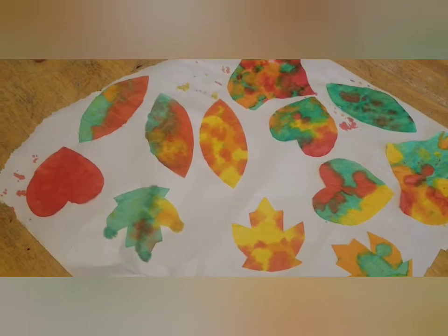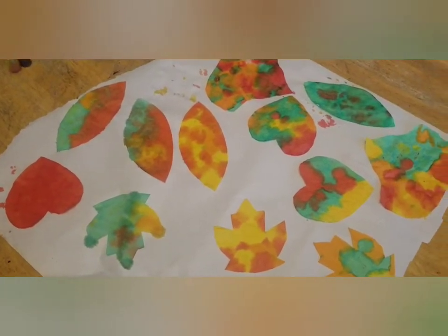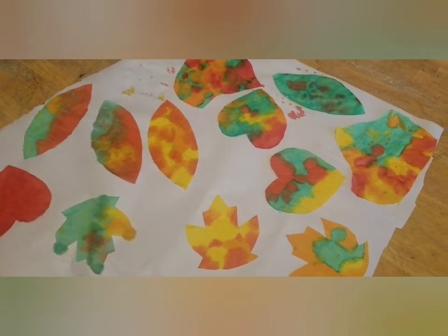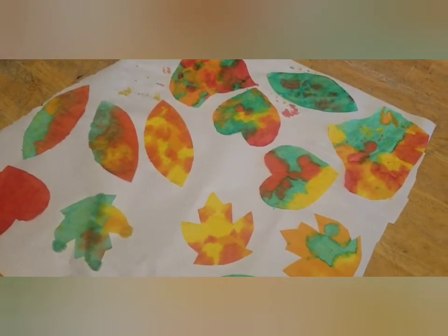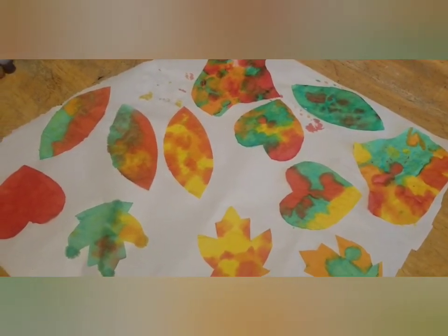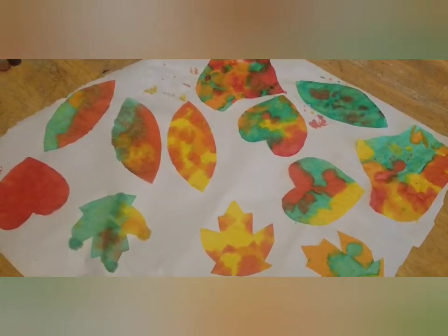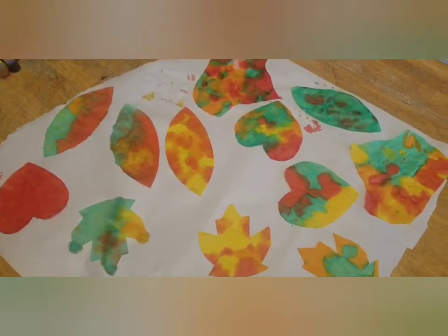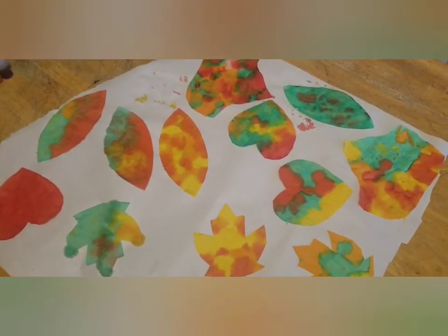Just let them dry completely, then tape them up in your window. You could do like we're doing — tape one up a day and write the thankful thing — or you can just do it as a fun craft. If you do this, let me know how it turns out! Thank you so much for watching, I hope you have a great day. Goodbye and God bless.